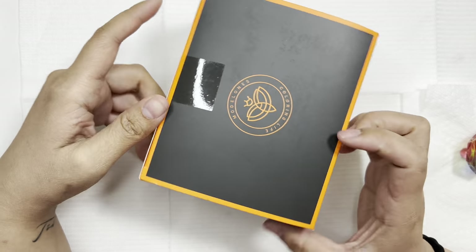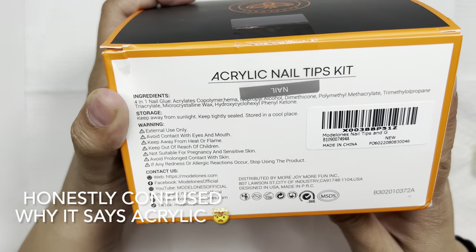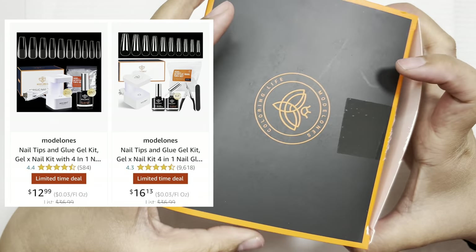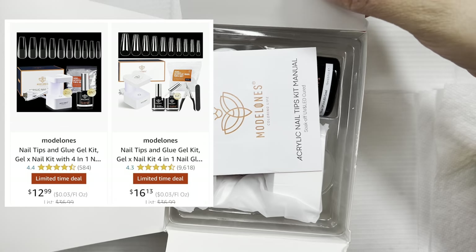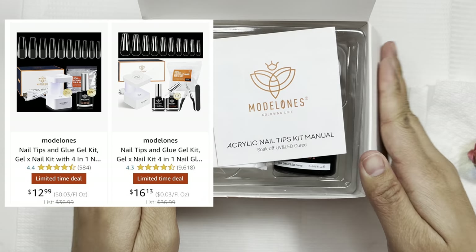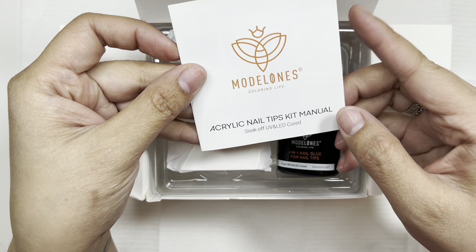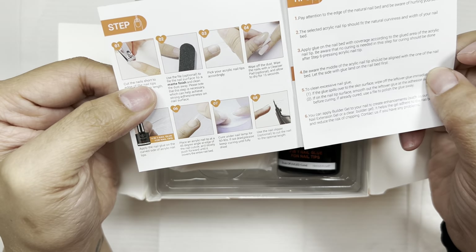So this is the Model Ones gel X kit — I got this on Amazon with my own money. It was originally around $36.99, but I only paid like $13. I'll put the price up on screen. The version on the right includes some extra tools, which is why it's a little bit higher — I just opted for the minimal basic kit.